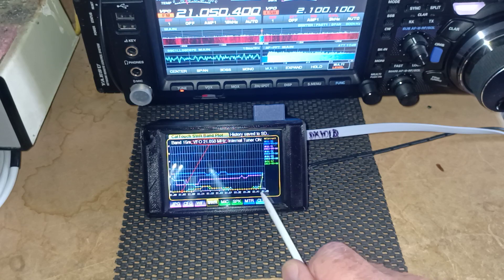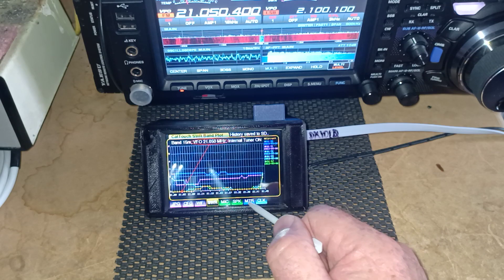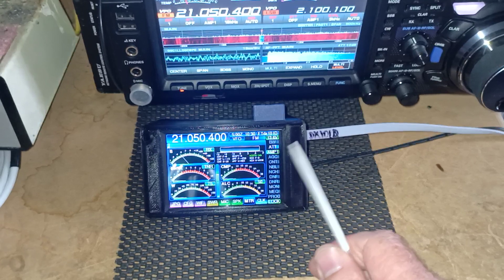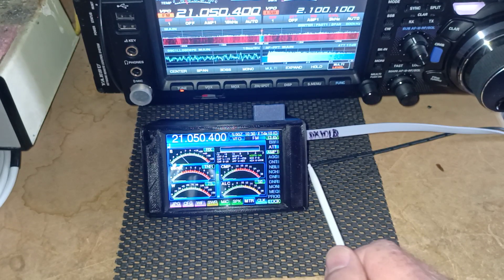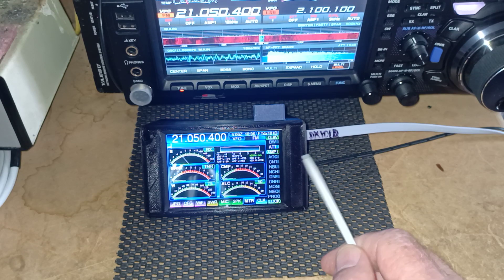So it is a great little tool for testing your antenna SWR. I just want to say thank you to those who are supporting CatTouch and for letting me know about any bugs and things like that, which are hopefully now all ironed out or pretty much finalized. Okay, thank you. Bye-bye.